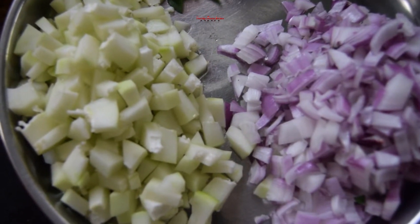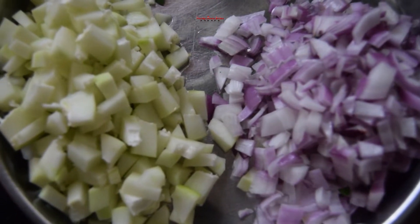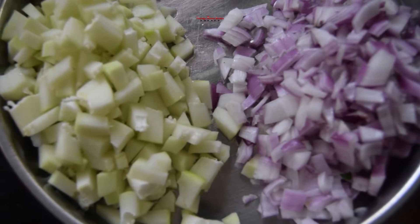Put the soy chunks in the pot and put it in the pot.